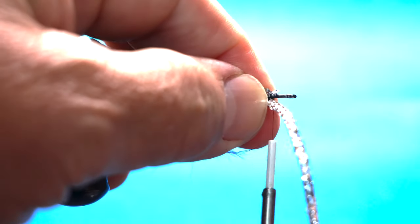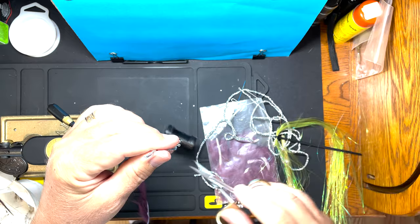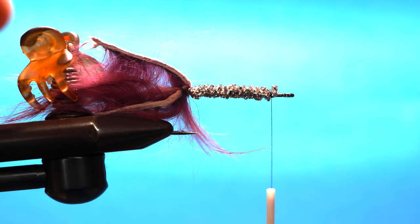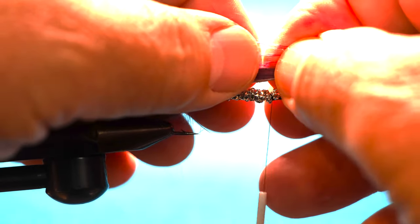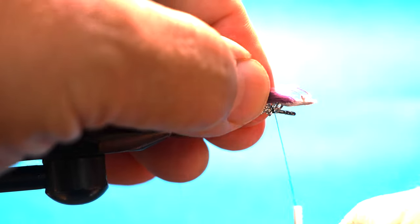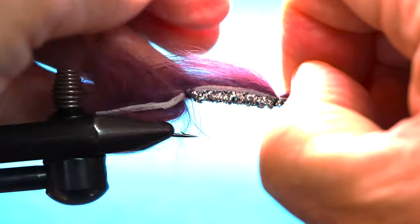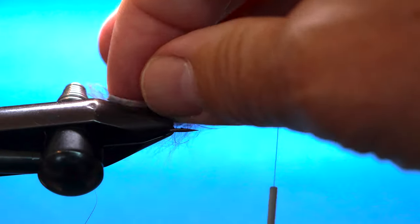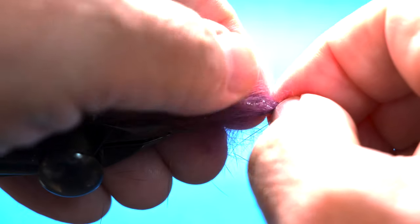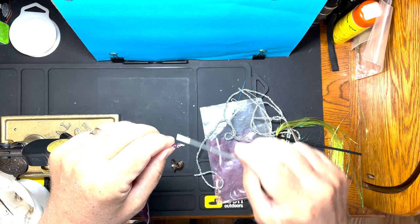Bring the body braid forward and out to there, then trim that off. Clip the hair and get the top wing down first - pull it tight. I want it nice and tight to the body braid, then flip it and get the bottom nice and tight. Got the bottom wing on.